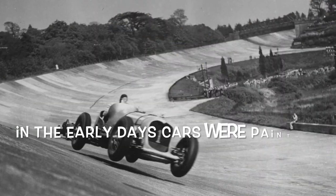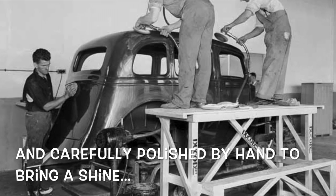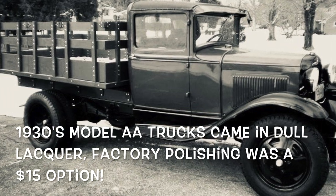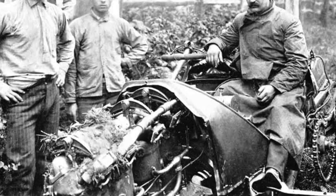Plus the body of the car itself wouldn't have been sprayed — it actually would have been brush painted. Brush painting was really common in the teens and 20s. They did end up doing some spray, but on a race car like this, this would have been trackside, some guy in his garage painting the car himself.